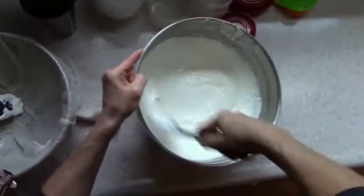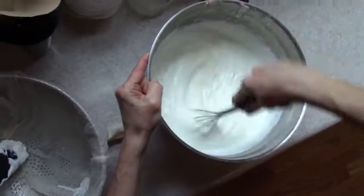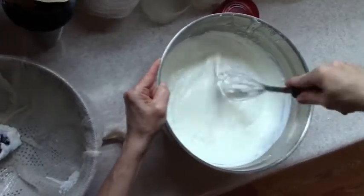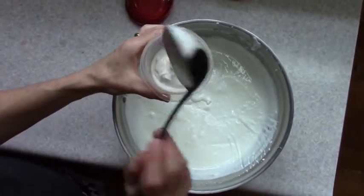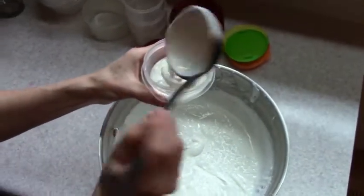Honey, maple syrup, agave — whatever you like. I like to ladle the yogurt into individual cups for my convenience. It will thicken as it cools in the refrigerator.